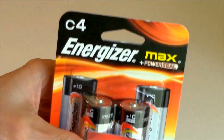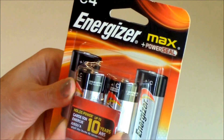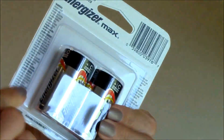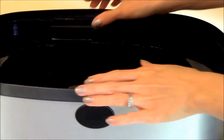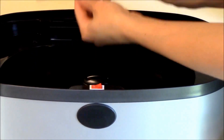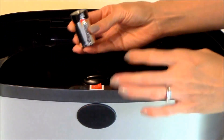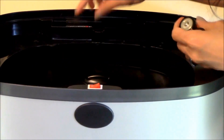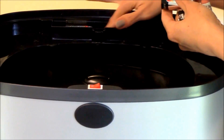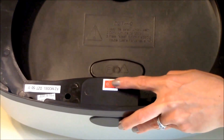The trash can does not come with the batteries, but we went ahead and purchased Energizer size C batteries — this pack comes with four but you only need three. We're going to open the battery compartment, remove the cover, and insert the three batteries. It's easy to see how they are positioned because there's a drawing in the bottom. Put the cover back on and turn it on.